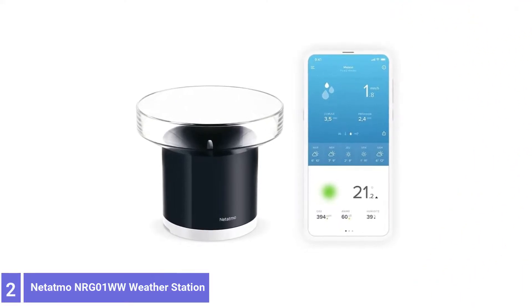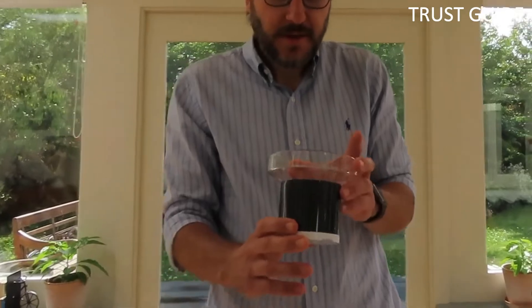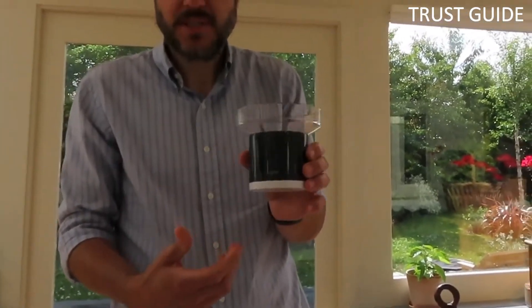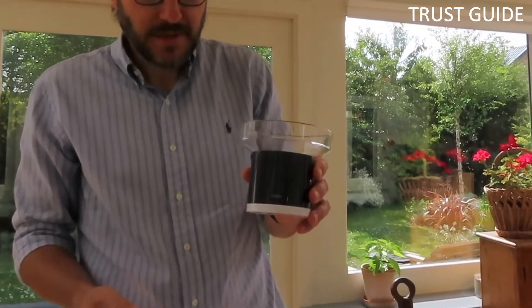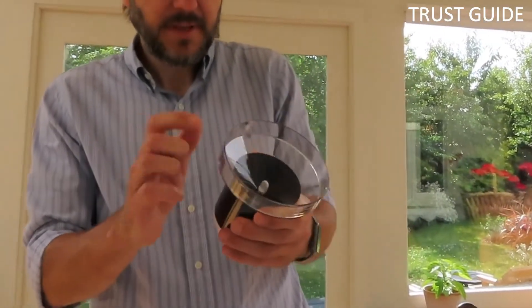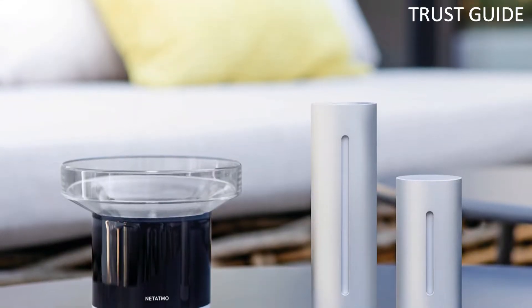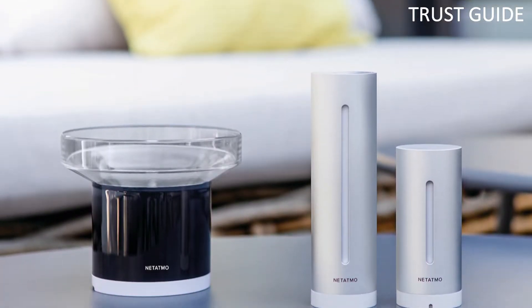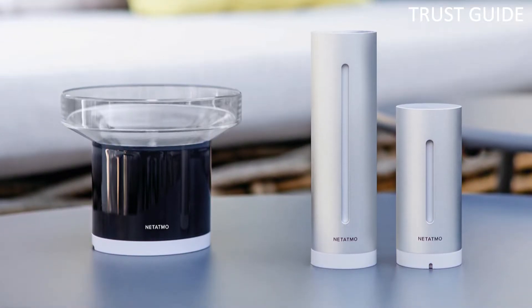Number 2: Netatmo Weather Station. The Netatmo wireless rain gauge, made from UV-resistant plastic, is a self-emptying design that requires minimal maintenance for operation. You can place the gauge up to 330 feet from the main weather station, and once set up, it sends real-time rain data right to your smartphone.